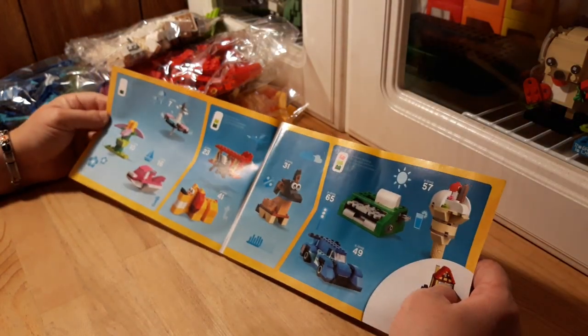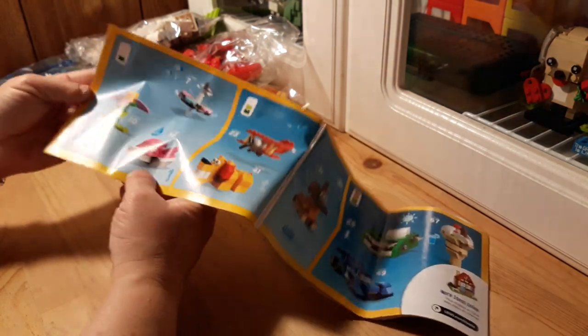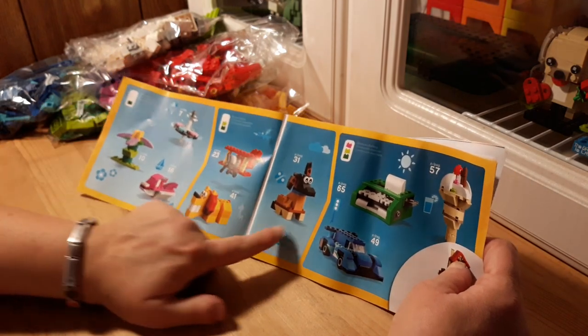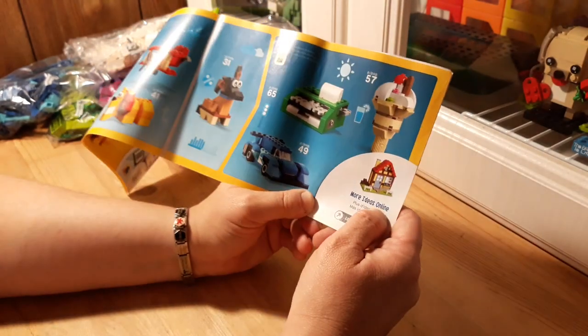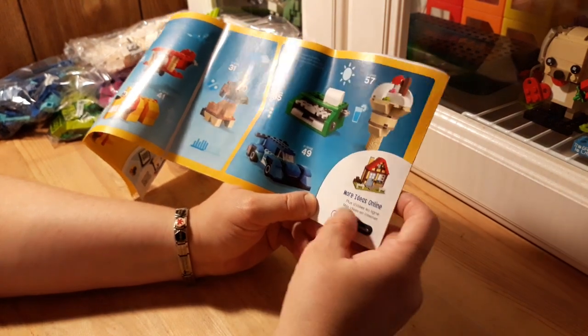If you hear a weird noise, those are my dogs. So I guess a flower, a spinning top, and a jet ski — then an airplane, a lion, and a dog, typewriter, ice cream cone, and a car. And I guess it says 'More Ideas Online' — that's pretty cool, I should check that out.